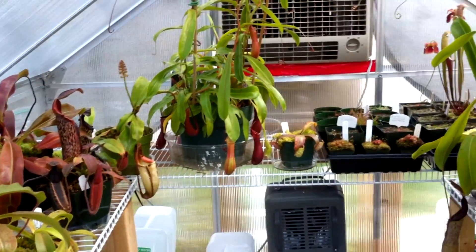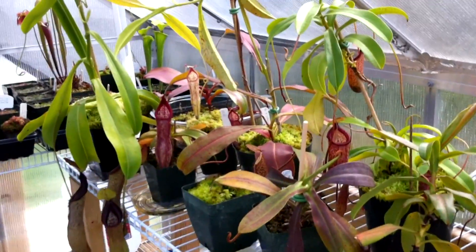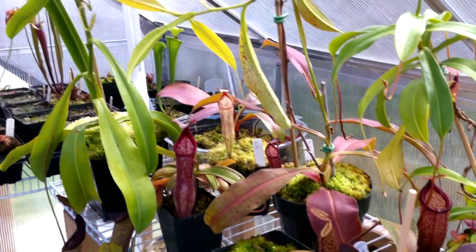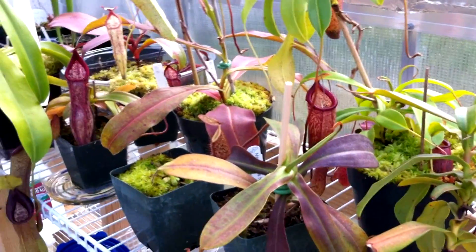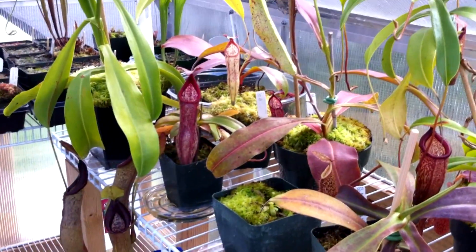I hope you enjoyed this update. Don't forget to subscribe to see the Nepenthes Ventrata cutting tutorial and the Nepenthes flower pollination tutorial. Don't forget to rate the video and comment if you liked it. I'll see you guys next time.